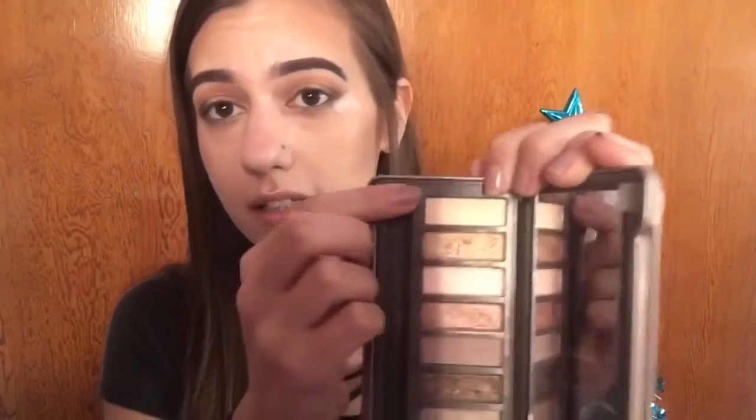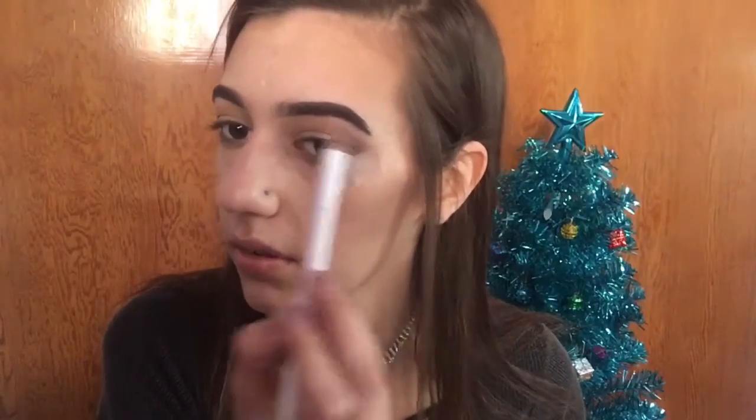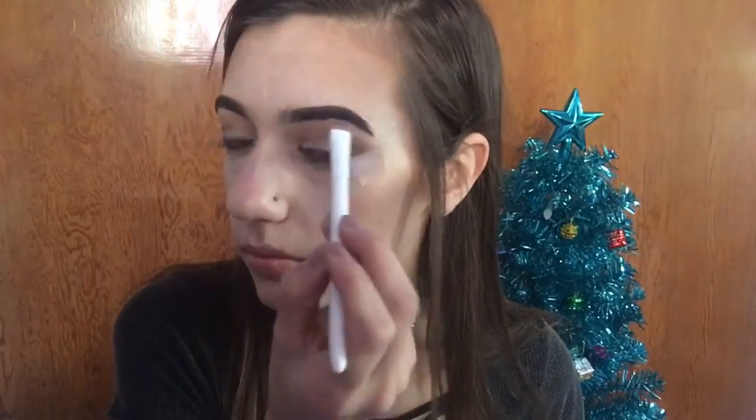I got makeup in my eye! Next I'm going to highlight my brow bone with the shade Foxy, and I'm also going to take a little bit of Booty Call and put that just in the arch of my eyebrow. I don't want to use too much of that.